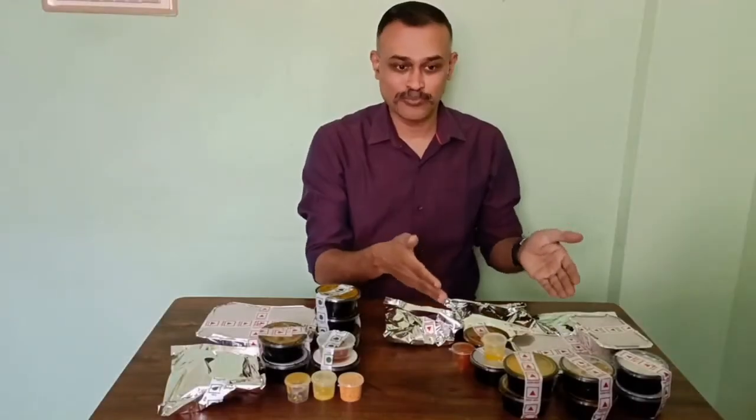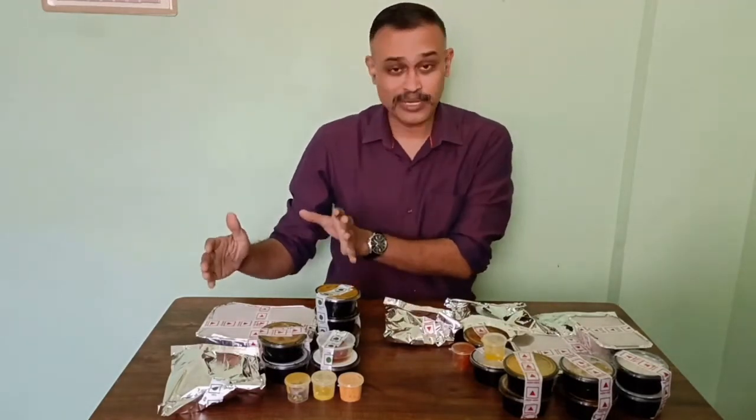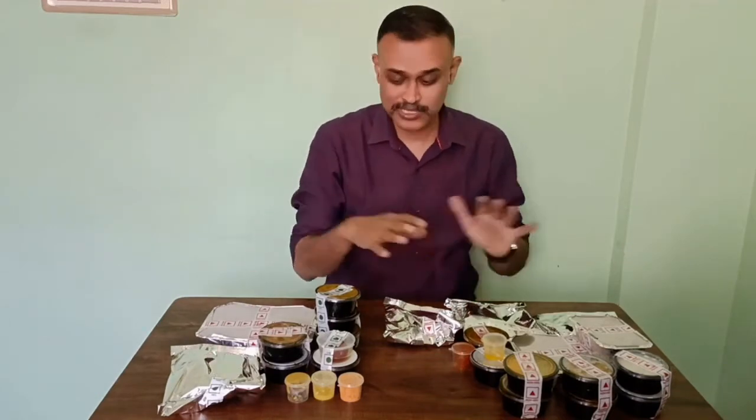This is Andhra non-veg meals. This has around 15 items. This is Tamil Nadu Saapadu non-veg meals. This has around 12 items. Let us open them out.